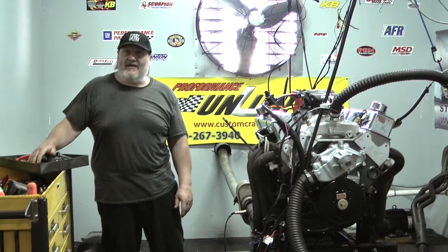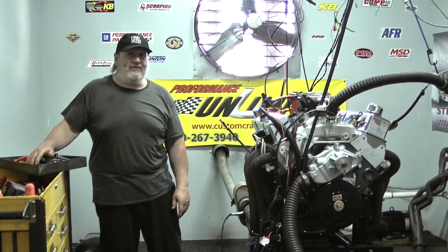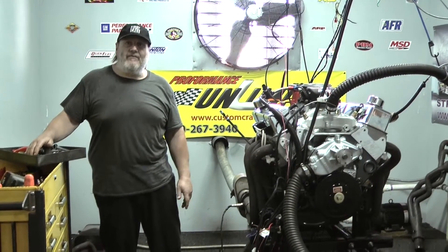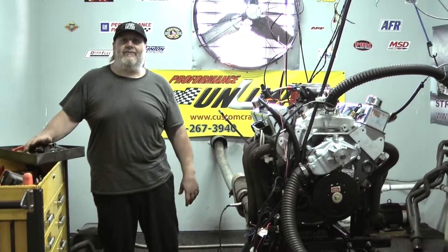Thanks a lot. Check out the website, CustomCraneEngines.com by Performance Unlimited. Or if you want to talk to us directly, it's 800-267-3940. Thanks a lot and have a good day out there, everybody.